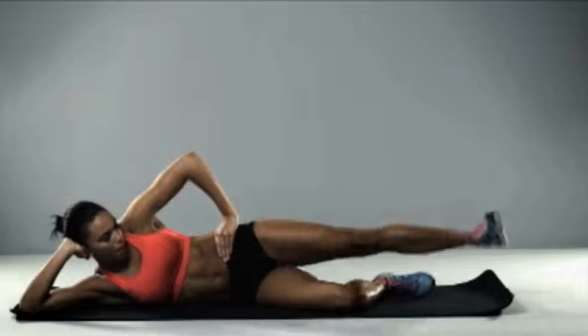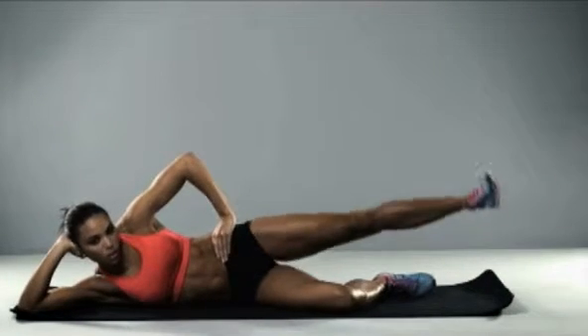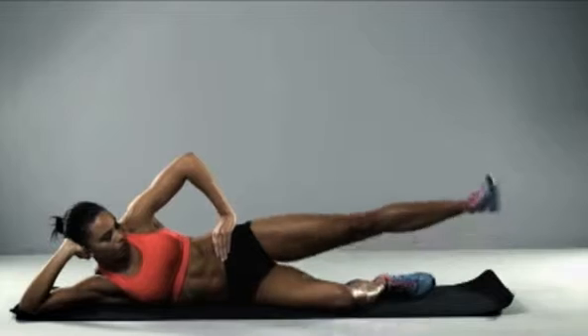Toe upwards for the next exercise, point it towards the ceiling. Keep that tension on the leg — this is really good now, come on.